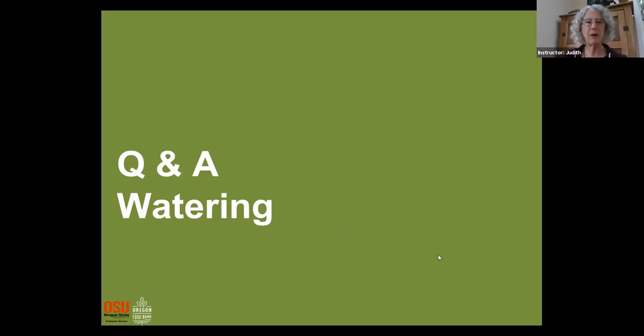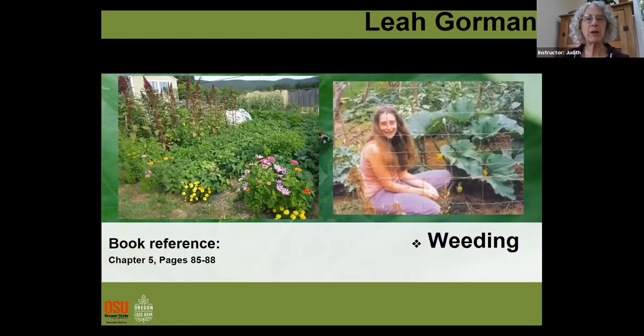We can move on to our next topic, which is weeding. Leah Gorman is going to lead us on that.